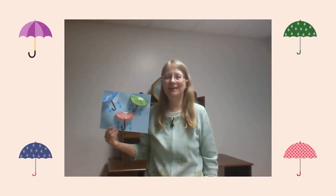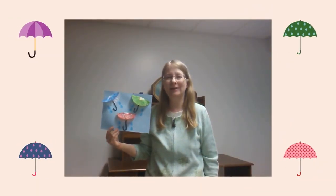Hi! My name is Miss Annalisa from the Waukegan Public Library and today we're going to make a colorful umbrella craft.